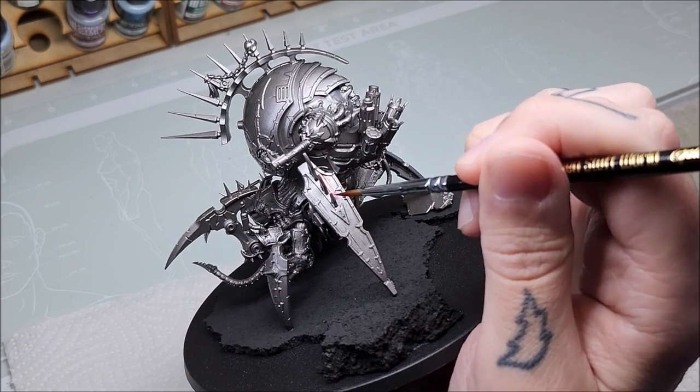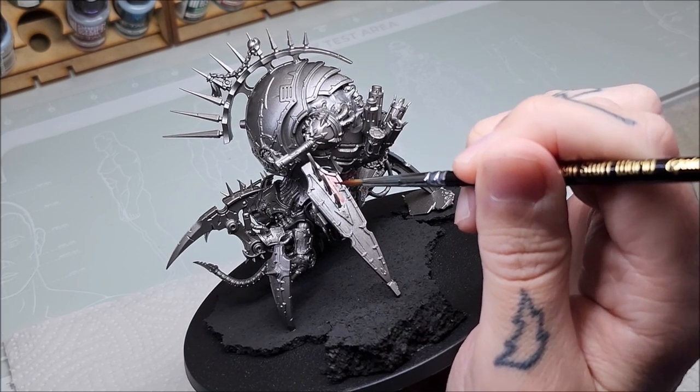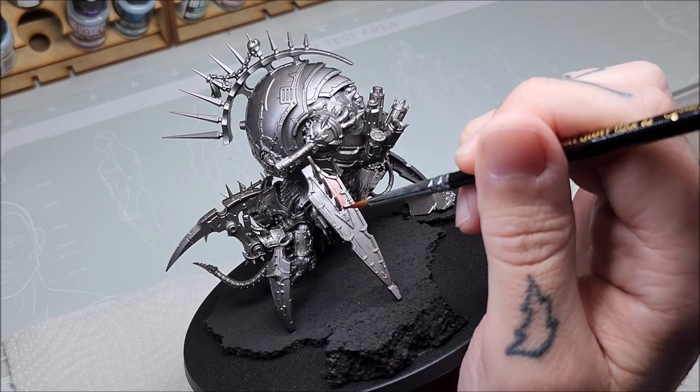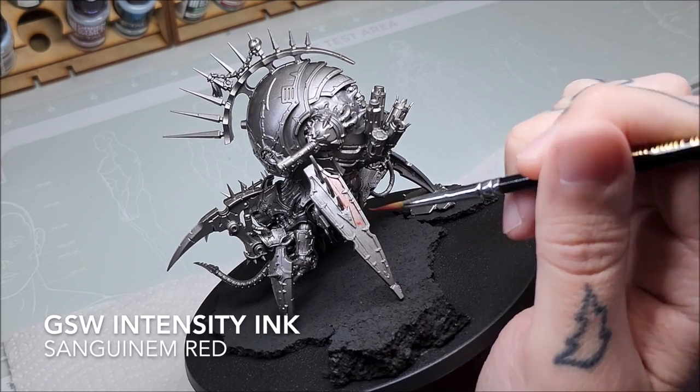Welcome to this new Green Stuff World tutorial. Today we're going to take a really quick look at how I use my hybrid filter technique, which is a mixture of many different transparent products to create one finished layer.